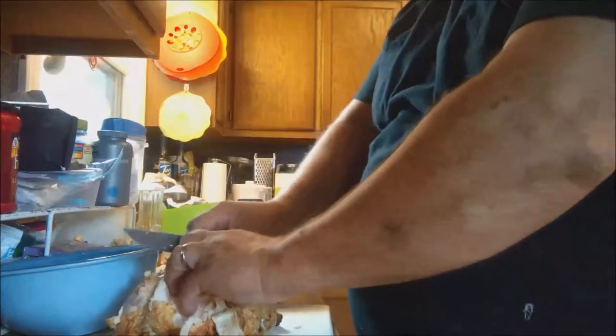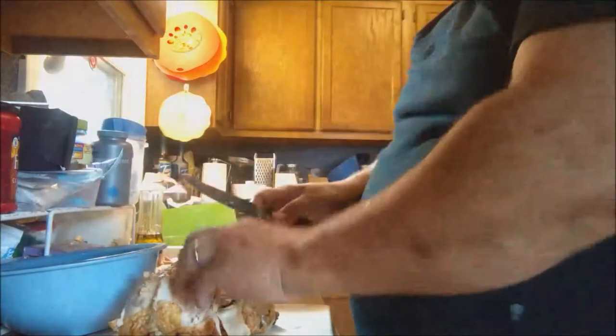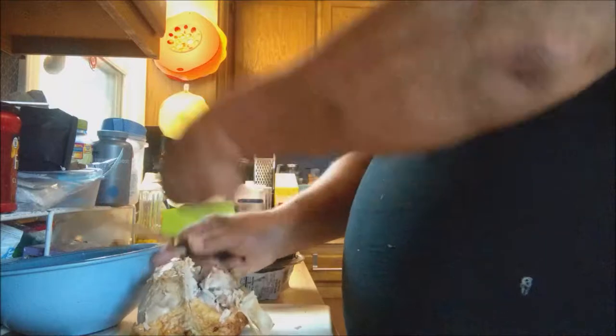Arlechino is off running errands — otherwise I would not be able to keep two of these chickens together. He would have eaten one already, that rascal.